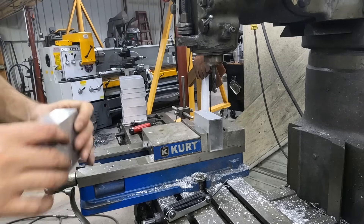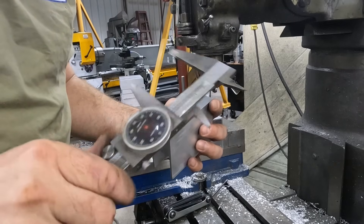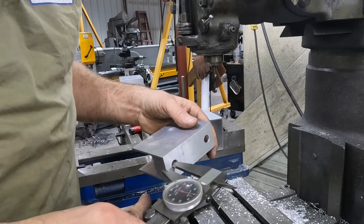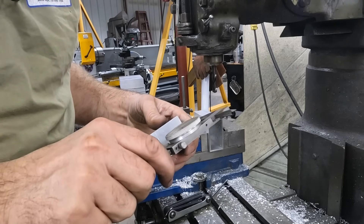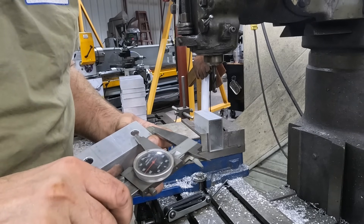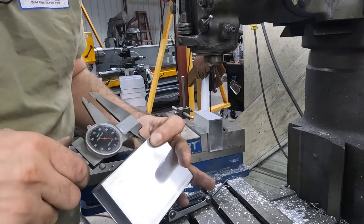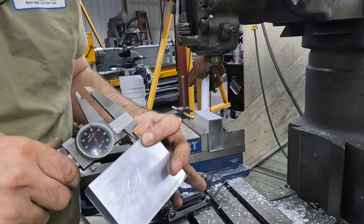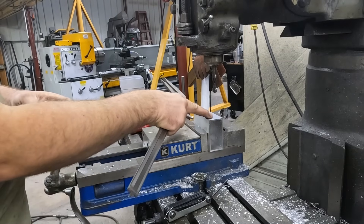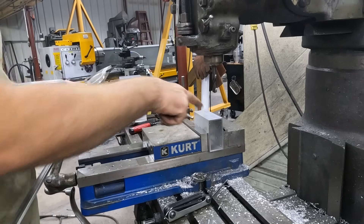Next we're going to find out where center is on these. I'm just going to measure hole to end first - 400 thousandths - so it should be good. Then I take that measurement plus half of the inside, add that up, and bring it in that much on this one. We'll drill this one, flip it around, drill the other end, and then we'll flip it over and drill the center hole.